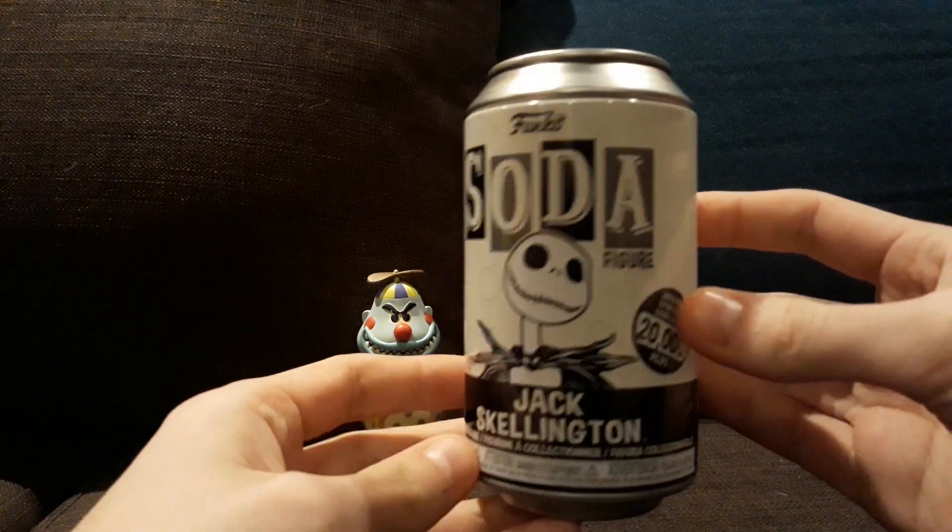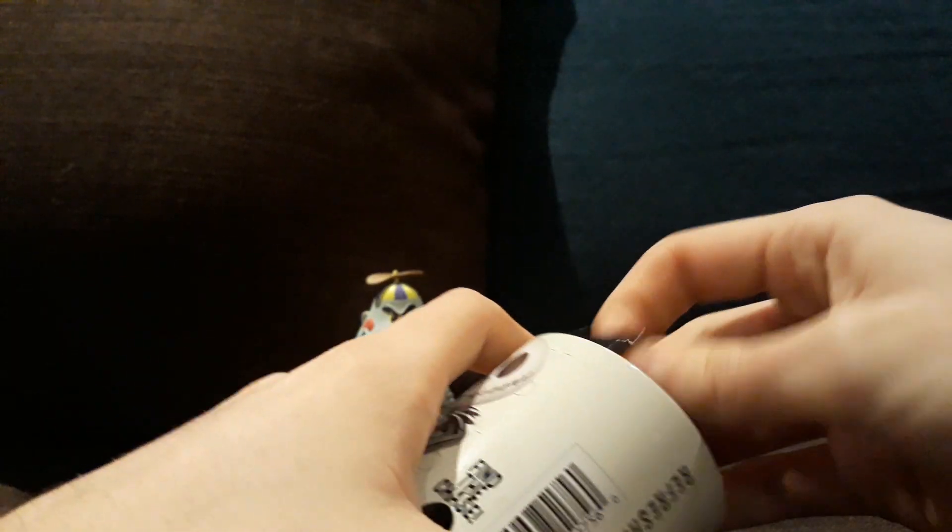Okay, so here's Jack Skellington. That's what the common looks like. The Chase — his mouth is open, but even cooler, he glows in the dark.